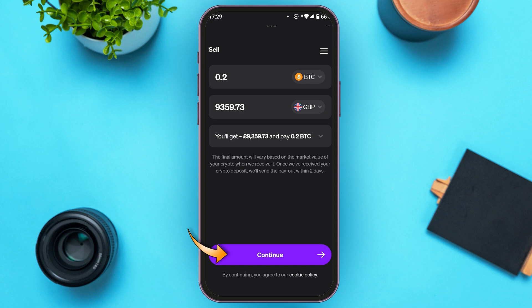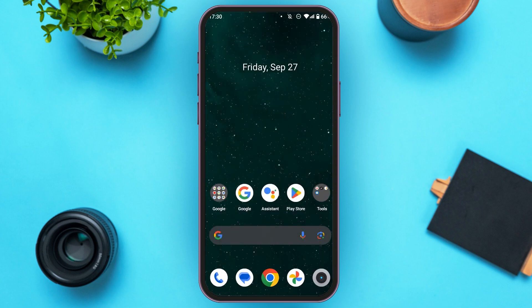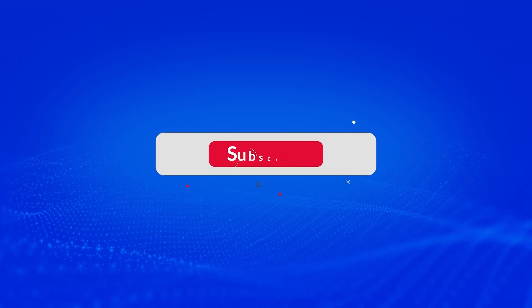Simply tap on the Continue option at the bottom. Note that my account is not verified, so make sure you verify your account. If your account is verified, you'll be able to proceed to the next step and sell your crypto. After MoonPay receives the crypto, you'll receive the amount in about two days. I hope you found this video helpful — thank you for watching, and make sure to like, share, and subscribe.